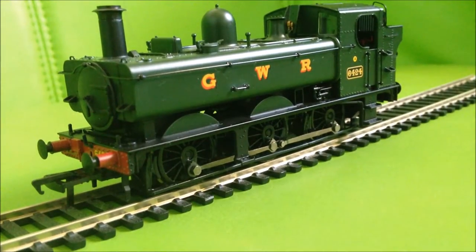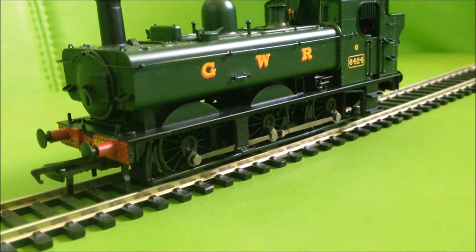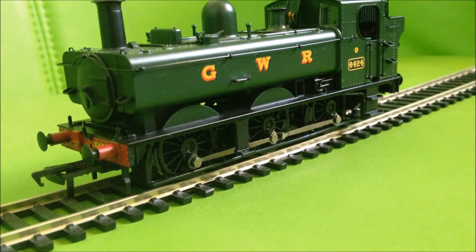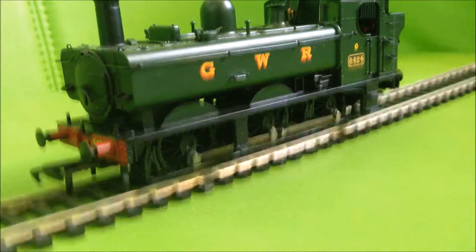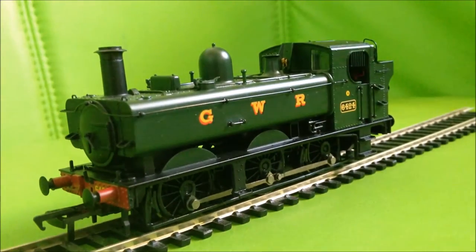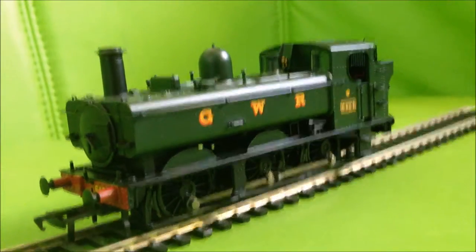Power — 8 out of 10, because at slow speeds it's not the best, though that might be my controller. It did slow down under load. But when it's got 11 coaches attached, it pulls them reasonably well — not perfectly, but pretty well.